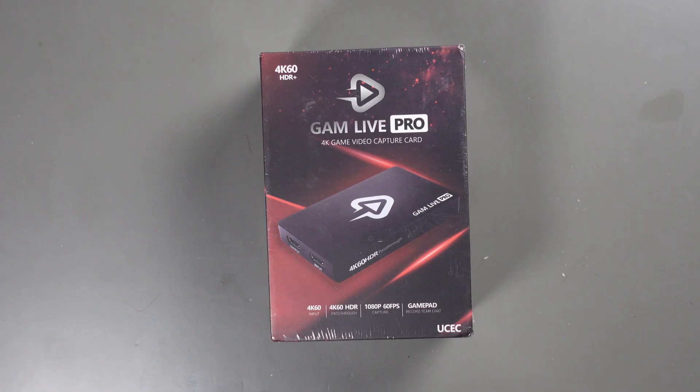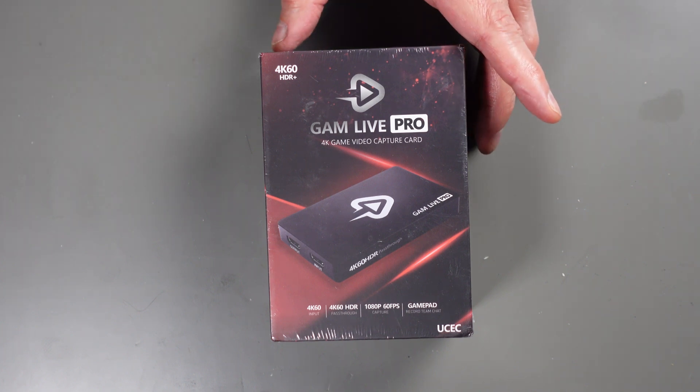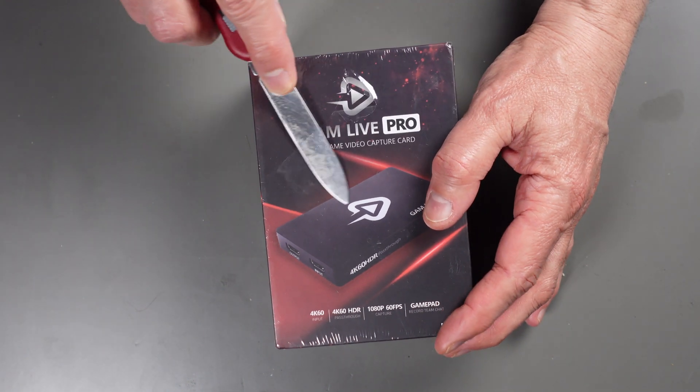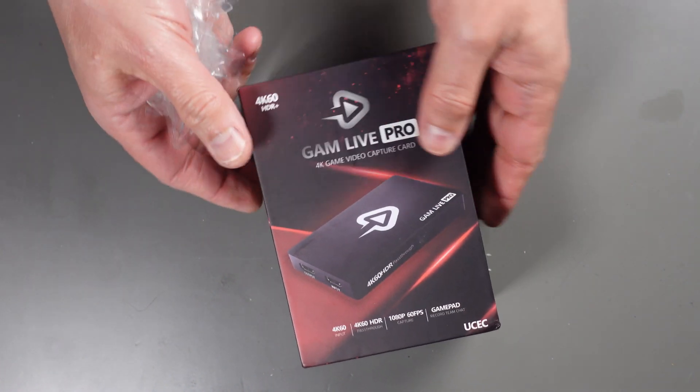I'll go ahead and start the testing, show you the results, and the actual process that I use as I test this device. Let's get this box open and see what's inside. I've got my handy-dandy Swiss Army knife — get this up underneath here and open it up. It's got a nice box, actually surprised by that.